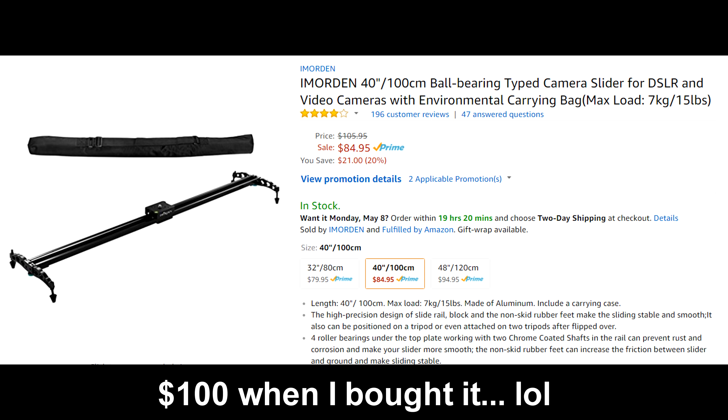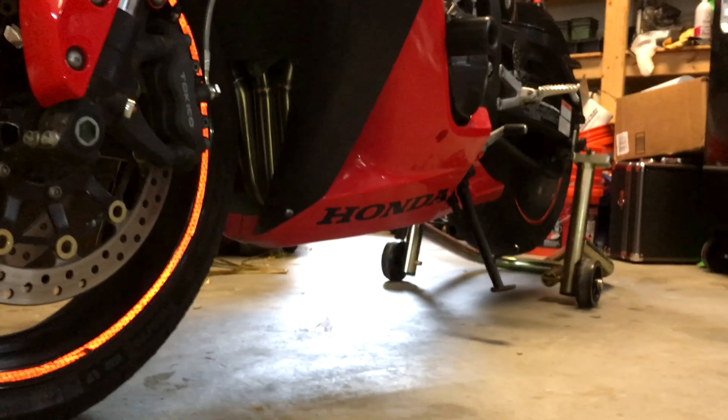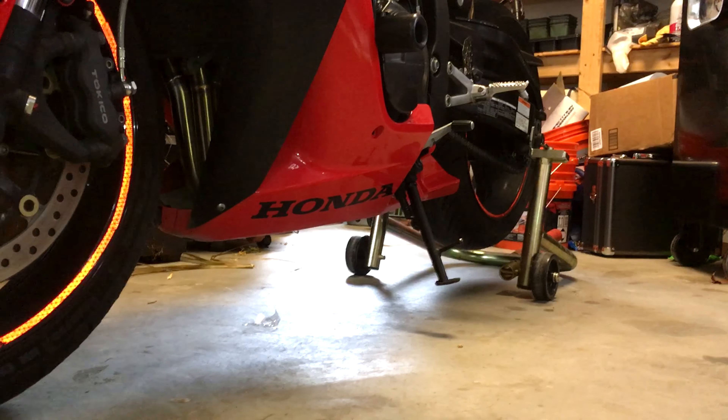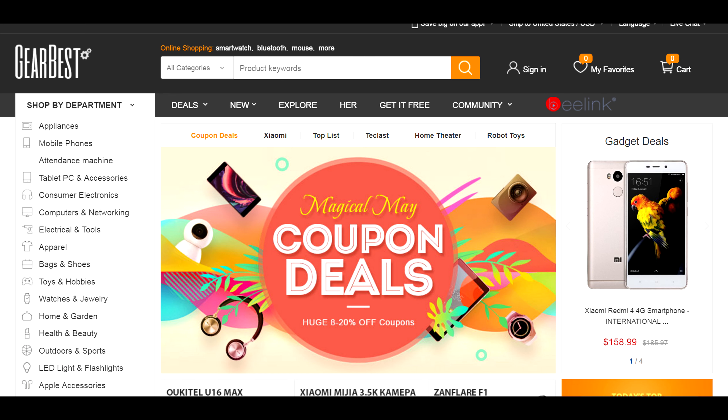So I decided to look into the cheaper sliders, and I tried out a $100 slider on Amazon. I knew it was cheap, but it had great reviews, so I went for it anyway. And the slider was terrible — it was so bumpy and just unusable. I returned the slider basically the next day and gave up hope on sliders until Gearbest asked me to review theirs.